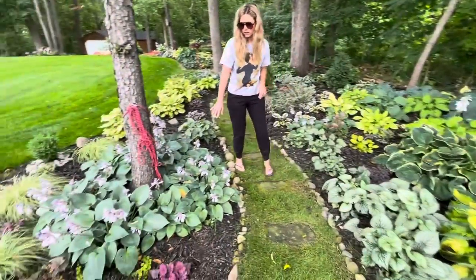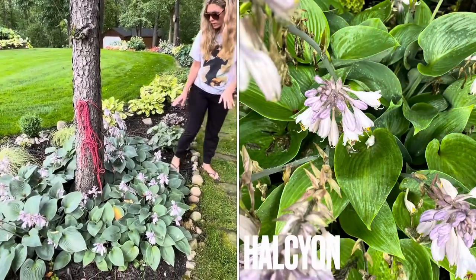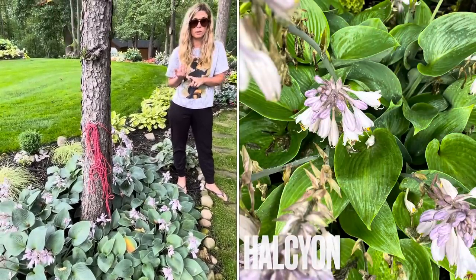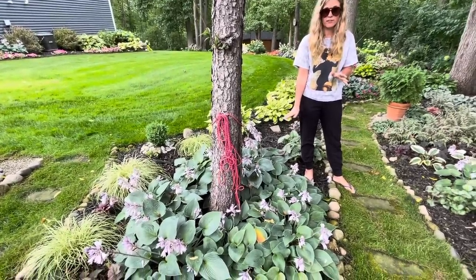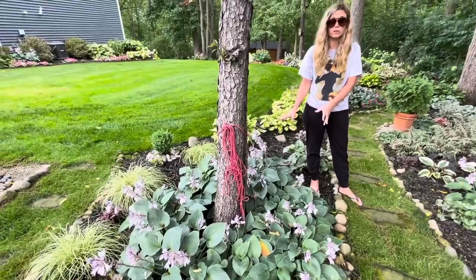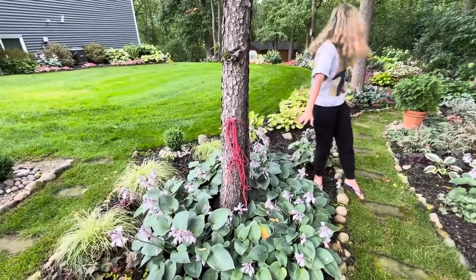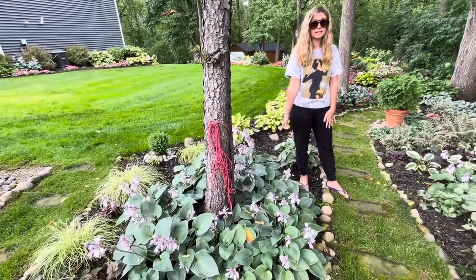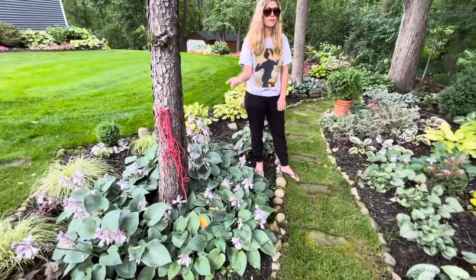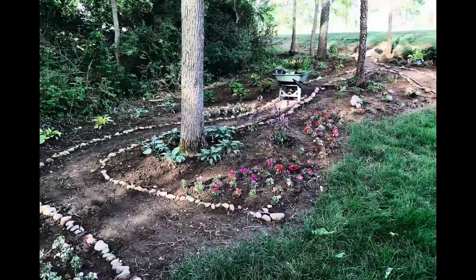Over here these hostas are called Halcyon — a really beautiful blue hosta. If you really like the big Blue Angel I showed you over there, same thing with this: if you love that color and effect but don't have the room for a Blue Angel, you could get the blue Halcyon hosta. These are some of the first hostas I planted in this garden, about seven years ago.